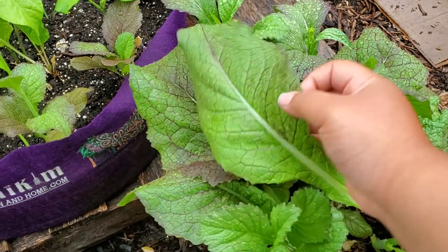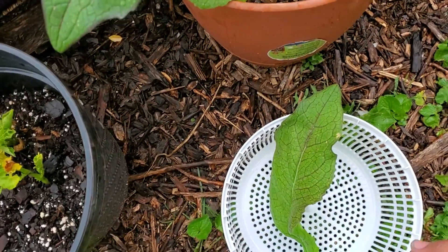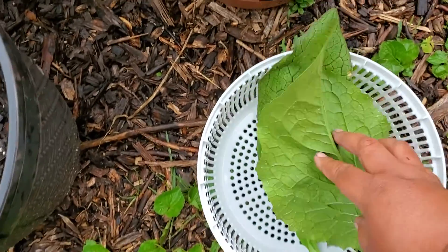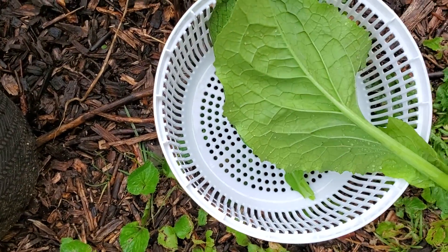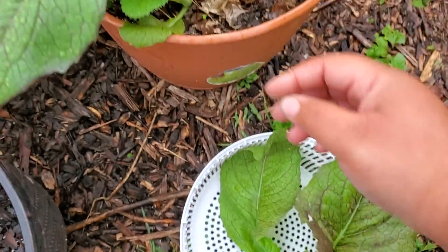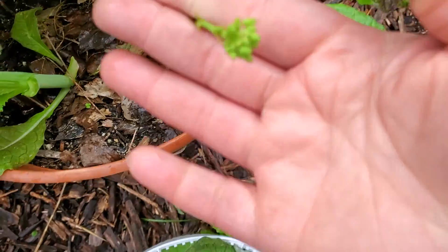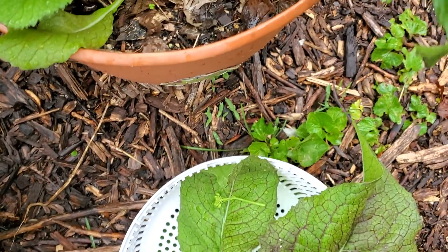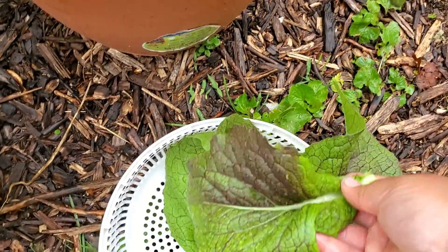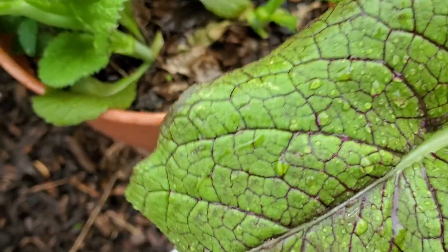Look at these leaves — look at that gorgeous leaf! Look at this one — I mean huge, ridiculously big. So I'm just gonna take them. They're already starting to bolt here, or go to seed, and if you don't want that to happen just pinch the flowers off and eat them. I'm gonna get the bigger leaves, just grabbing down and tearing off — you can use scissors if you want.